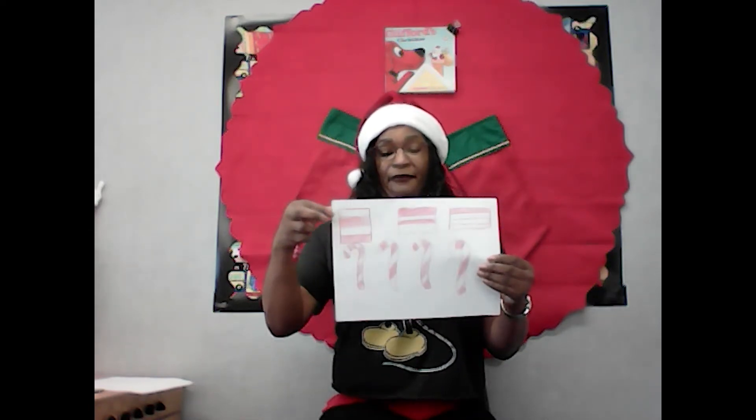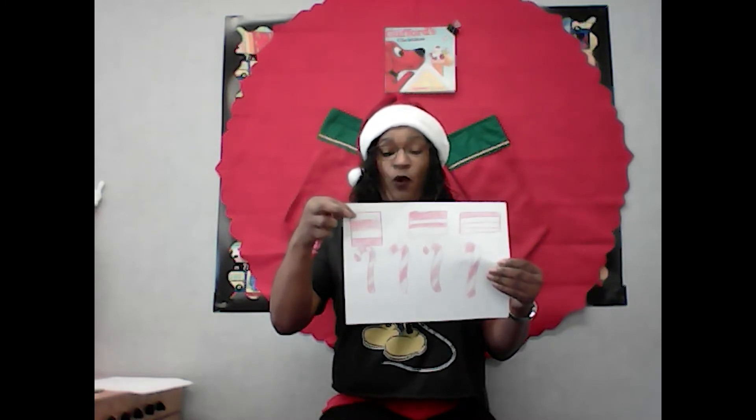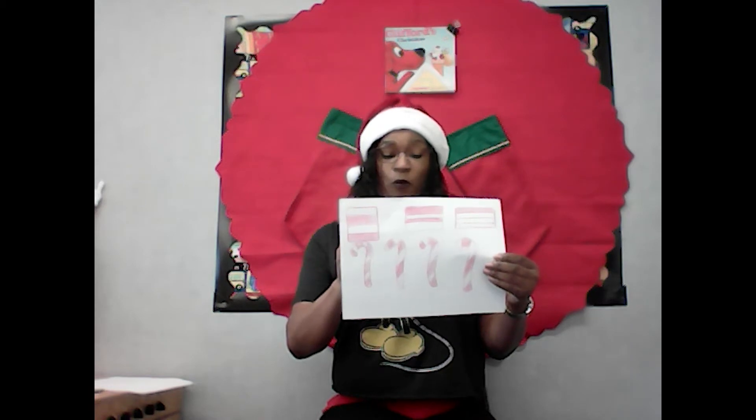So what we're going to do is create a pattern. What I did is a red and white pattern. I have my boxes here — my first one is white, then red, white, then red. My candy cane is red and white, red and white, red and white, and then red.